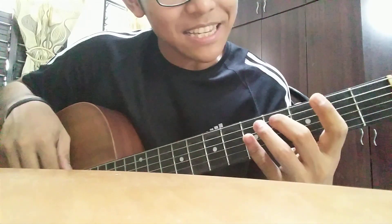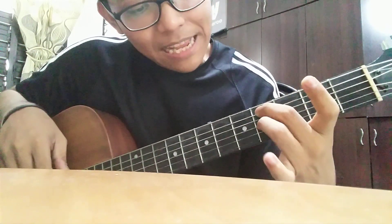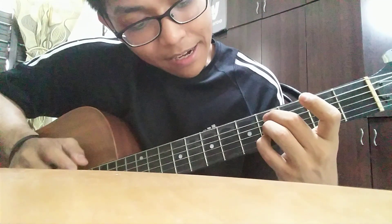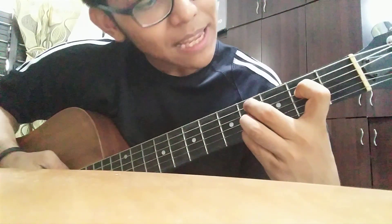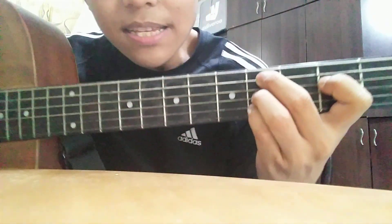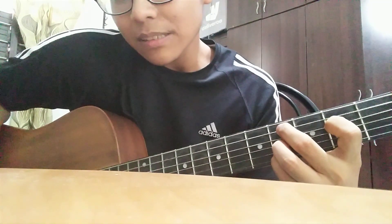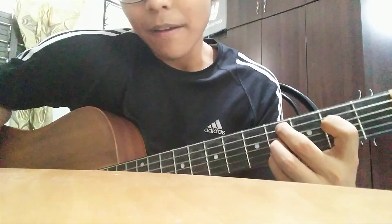Okay, the first chord is C sharp. Fourth fret, 5th string with your middle finger, ring finger on the 3rd string same fret, then your pinky finger on the 2nd string. Your index finger goes to the 2nd fret, 5th string. So this is the chord — can you see this? This is C sharp something, I'm not really sure what it's called. The sound will be like this. I love this chord!